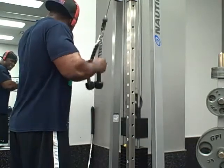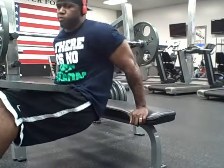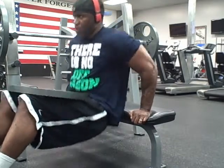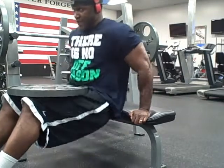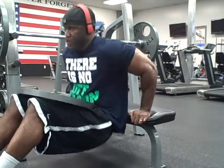Then we jumped into bench dips. The program doesn't call for weighted bench dips, but I like to challenge myself, so I just threw a 45-pound plate on my legs and did as many as I can — to failure. Four to five sets, five sets to failure.